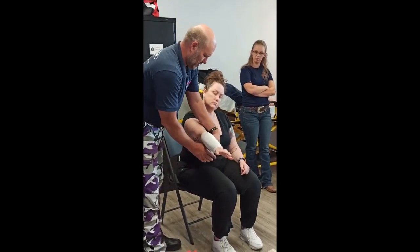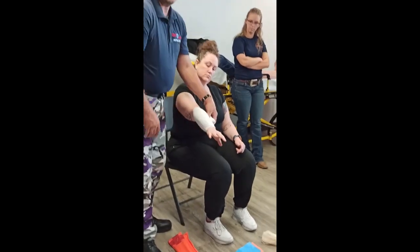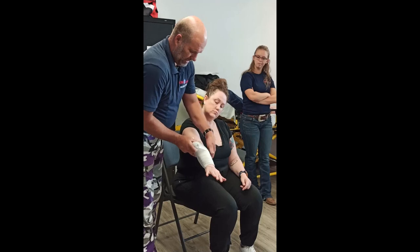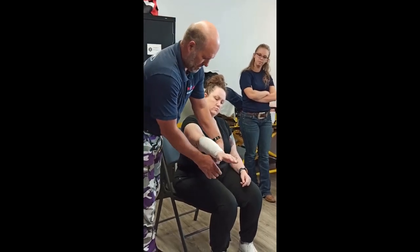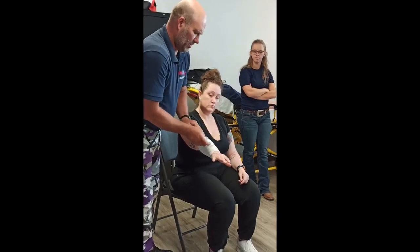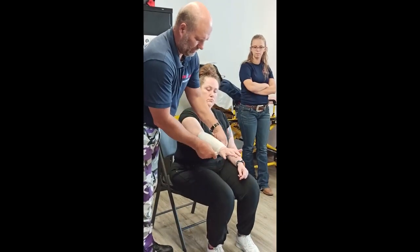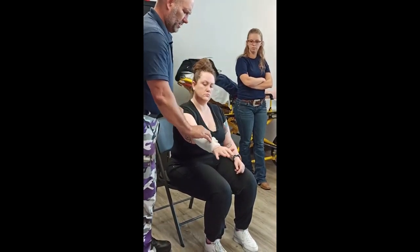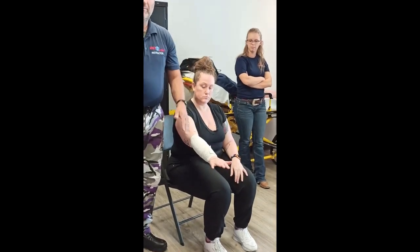Now that you've done that and secured it on top, if you want you can come back down or stop there. I like to make it a nice double beauty. Beautiful bandages are better because they're more functional — that's the only reason. That is a spiral bandage.